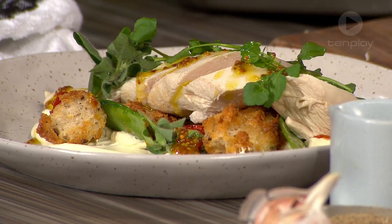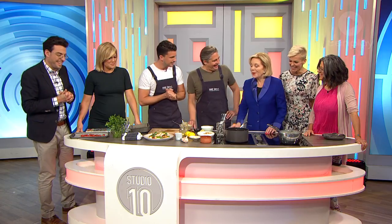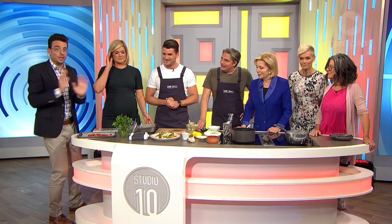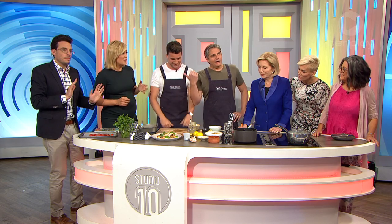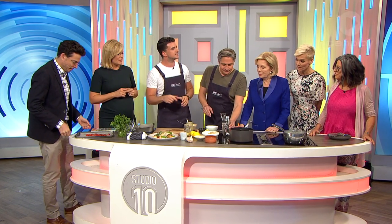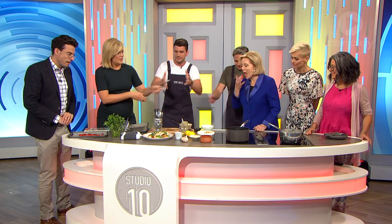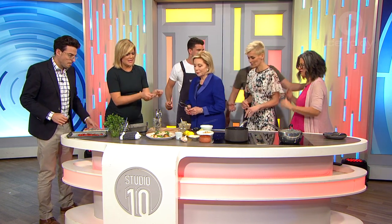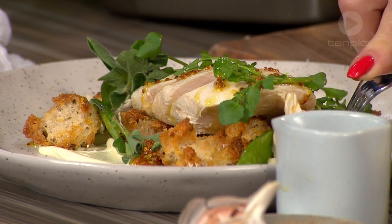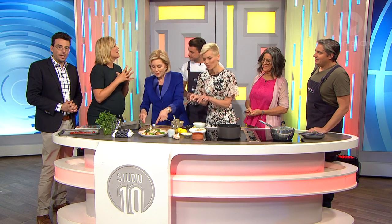They're snow peas, aren't they, actually? Yes — good correction there. We called them sugar snap. I love your recipes because they're easy and doable. Well, we want to see you make this. I'm absolutely going to give it a good go. Will and Steve's poached chicken — you can head to willandsteve.com.au for more delicious recipes. We love having you guys in the studio.